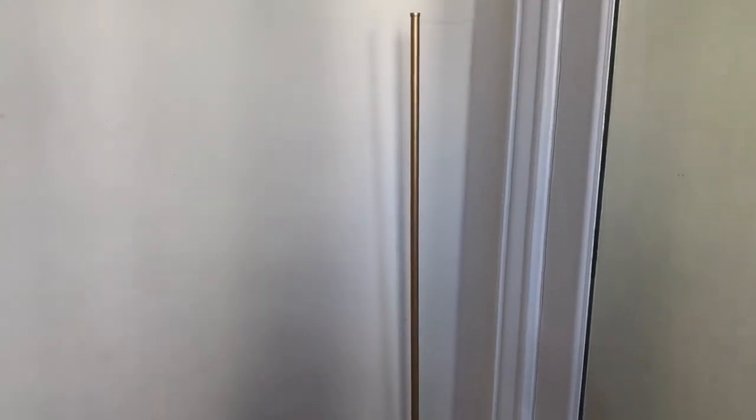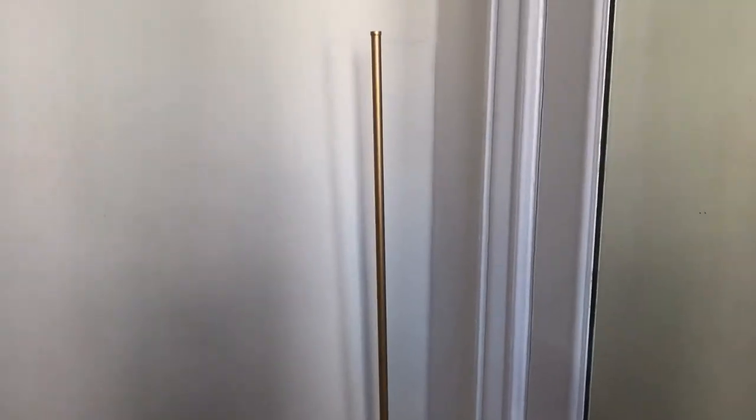That's why I recommend these lamps. The store is called Edishine, and I got mine in the color gold, but they also have other color options like black and silver.